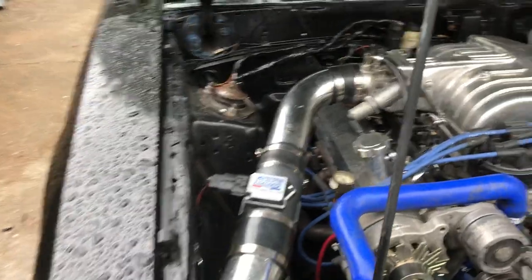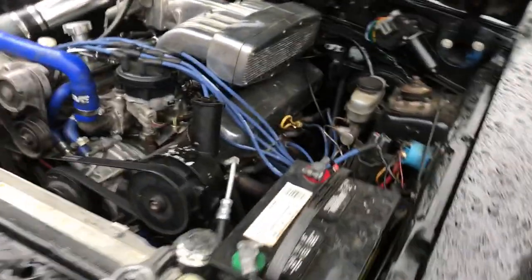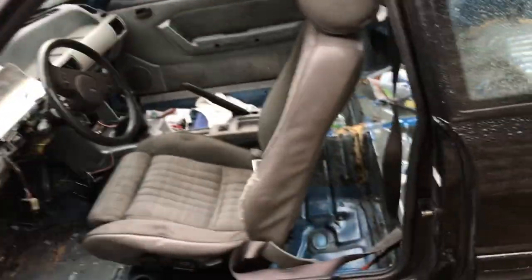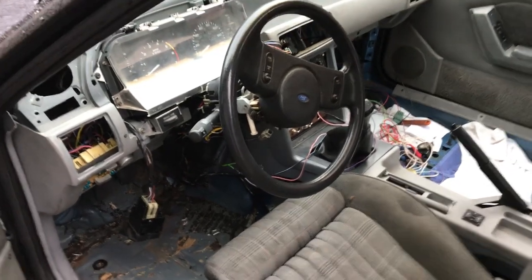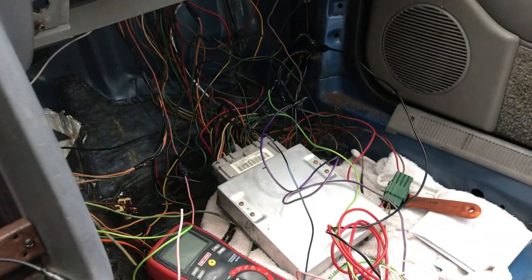Okay, here we go. First, starting with oxygen sensors — this is long overdue. It's got long tube headers on there and I kept putting off wiring up some oxygen sensors until now. I just got it kind of wired in here. It comes up through that hole right there. It's tied — wire tied to the transmission. The wires are out of the way, they're not touching the headers. Here are some wires going over to the ECU, pins 1029 and 43.